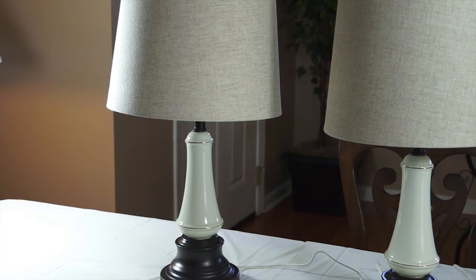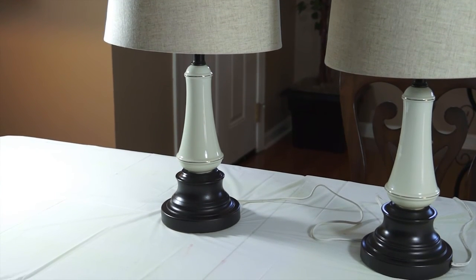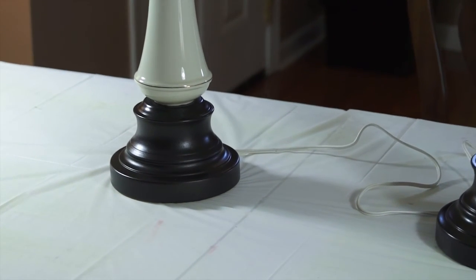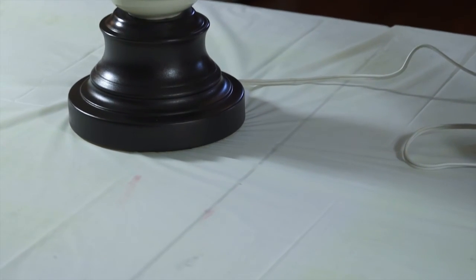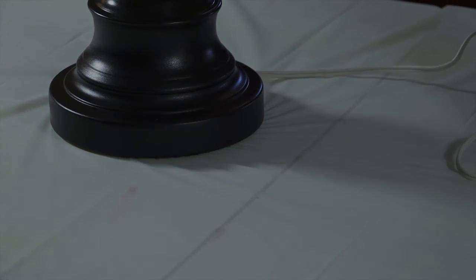Before we go, I did want to zoom in so you guys can see how the oil rubbed bronze paint looks — you can see the finish on the lamps. When you take it off like that, you get this perfect finish on the lamp.